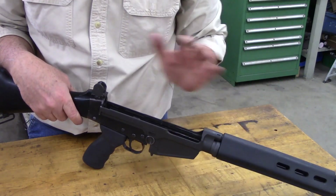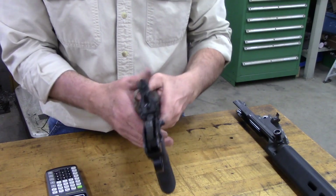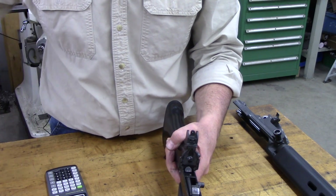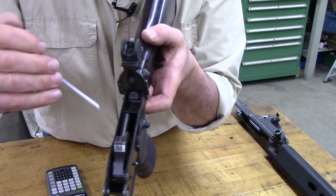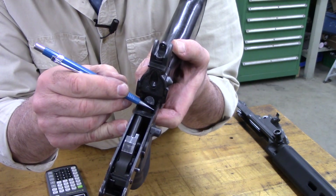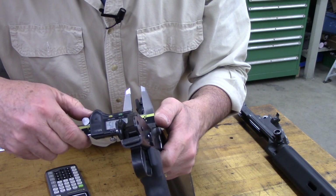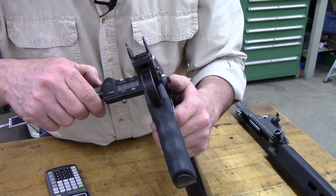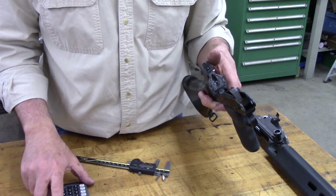Let's go through that process. I'm going to separate my upper from my lower and we've got to start by taking some measurements. I've got my trigger housing group here and there are a couple of critical measurements I need to determine. I'm going to grab my calipers and on the lower trigger housing group, I want to measure the gap — the space on the inside from this wall to this wall. I'm getting 0.710 inches.